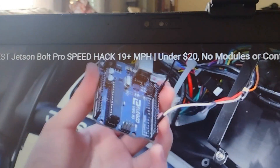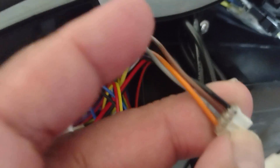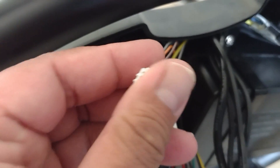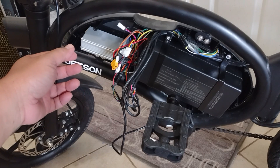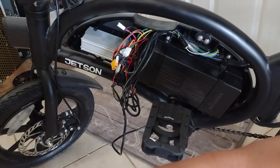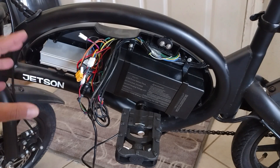Let's see if it works. Going to the Jetson Bolt Pro, we need this wire — orange, gray, brown, and black. This is already ready. The bike is already open; just remove the rubber cover on the bolts — this piece really just covers it.